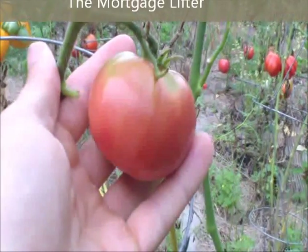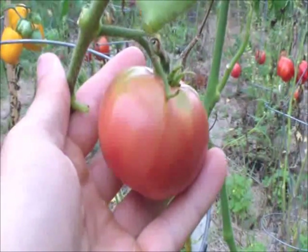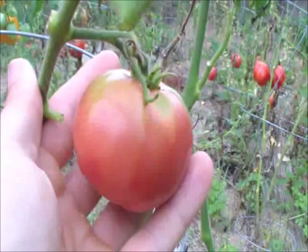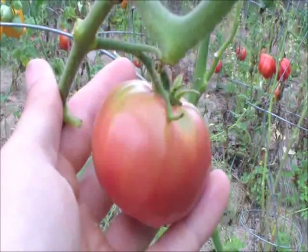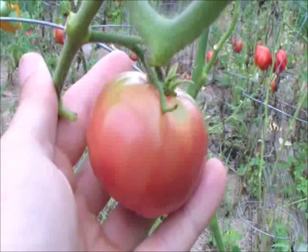Right here we got the mortgage lifter tomato. These tomatoes get up to five pounds. I think they're the world's record holder for the largest tomato out there. It's got a cool history behind it — why they call it the mortgage lifter. Somebody paid off their mortgage by growing and selling these tomatoes.